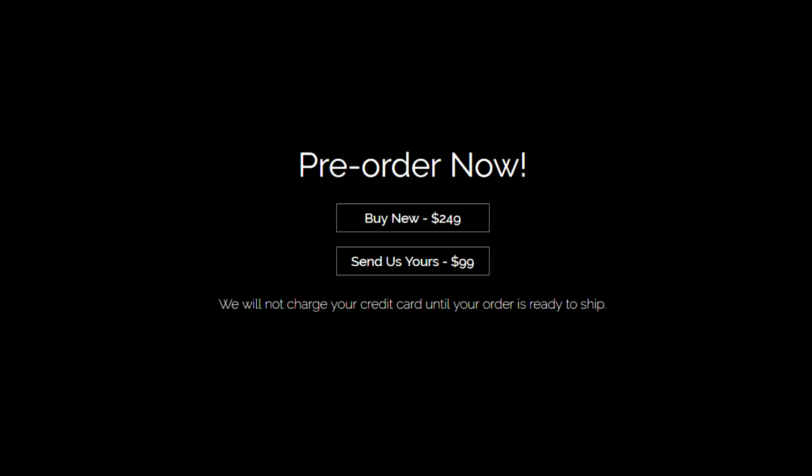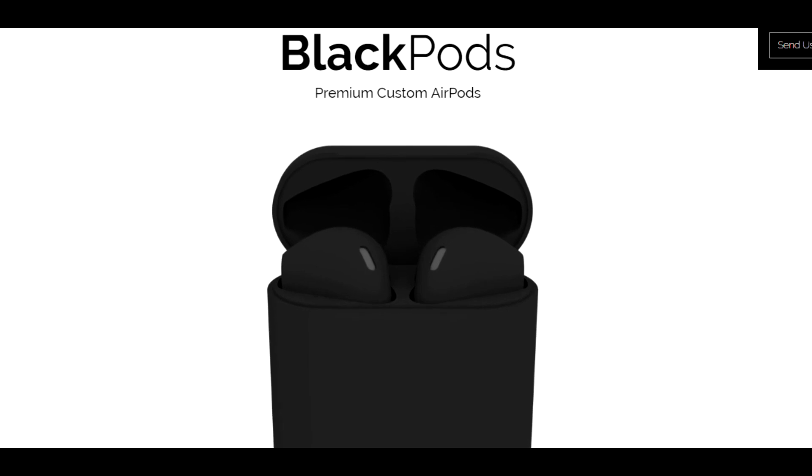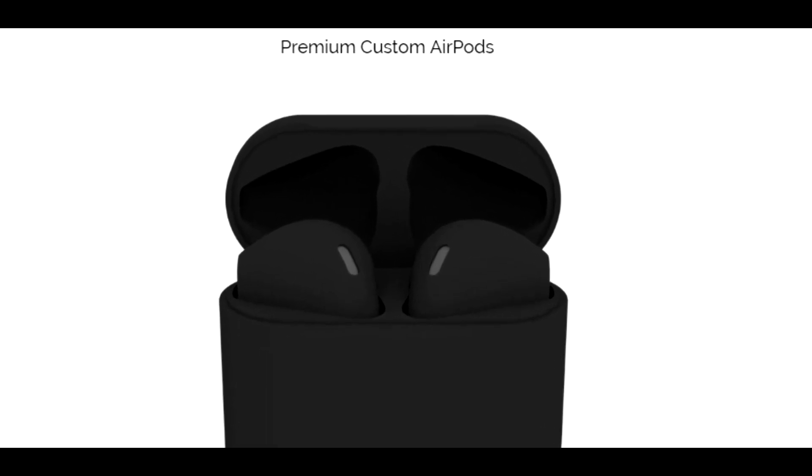You can also buy the Blackpods directly from them for $249. The Blackpods look really cool and will definitely suit your space gray, dark, or jet black iPhone. That's it for the video — thank you for watching, we'll see you next time.